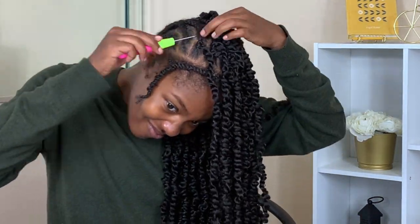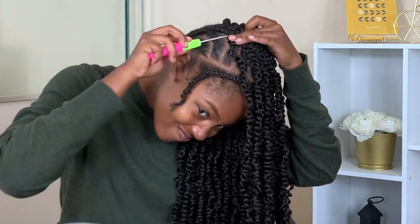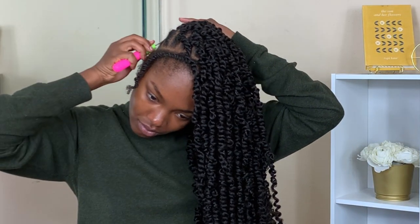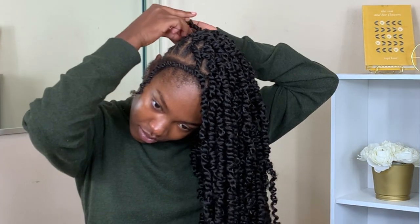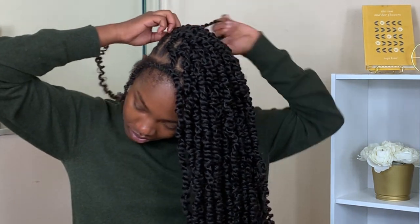I tend to keep this method across my entire head as I finish the main solid colored plaits, and then once I go into my individuals it gets a little bit more difficult. Overall I ended up using about three packs of the solid color hair, which I'll link below.